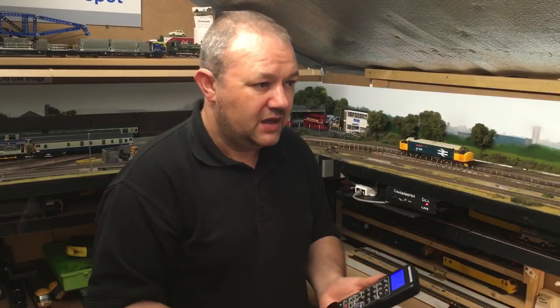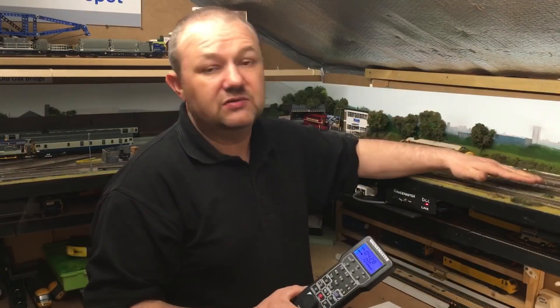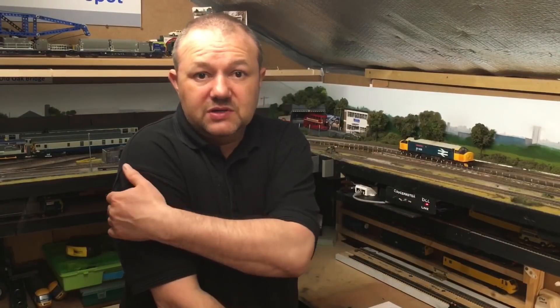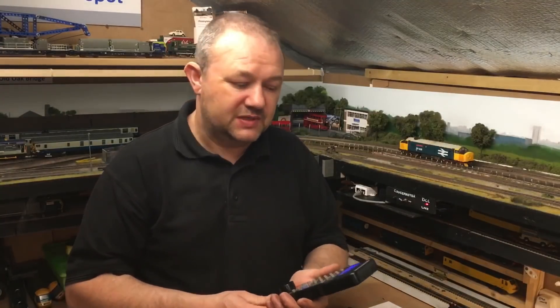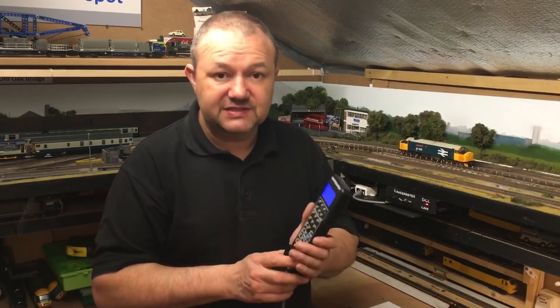Let me explain why I went for DCC as opposed to DC. My layouts many years ago were DC — I had two controllers, isolated track sections, and you'd switch over with points. It's a great system, works really well, but it can get over-complicated. I really wanted to do DCC but was too scared, and that's purely what I'm telling you today: it's really not that scary, it's a fantastic tool and it makes using trains a lot more fun.